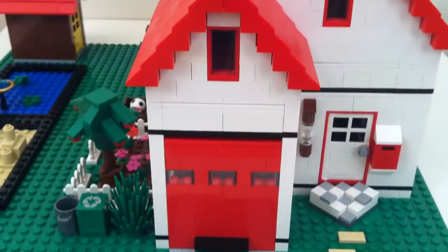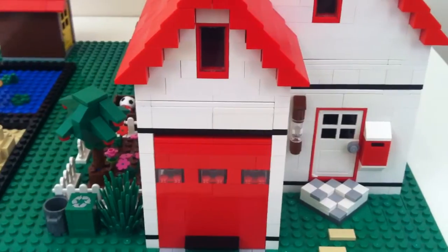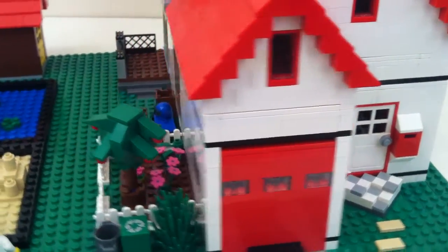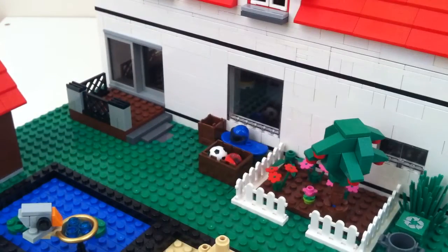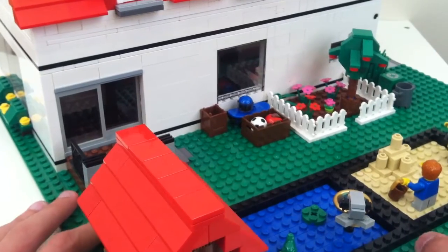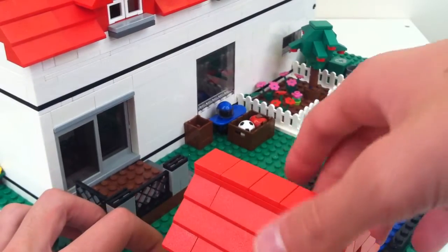Now we'll move on to the interior. Just a warning — this is a long video, but hopefully it's not that much of me rambling; it's actually going to be about this model. There are just so many little details.